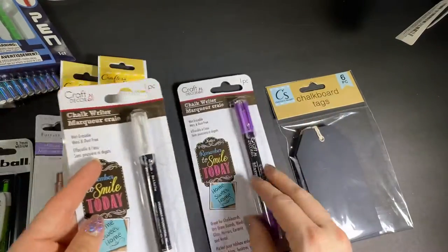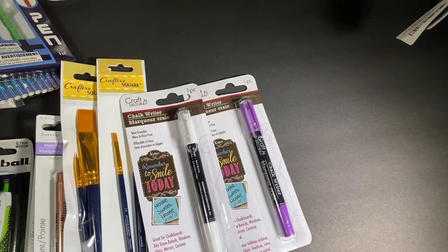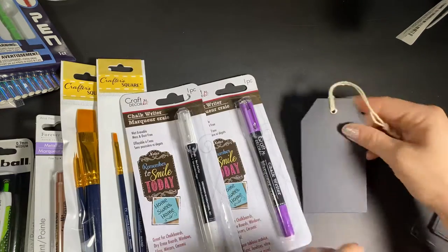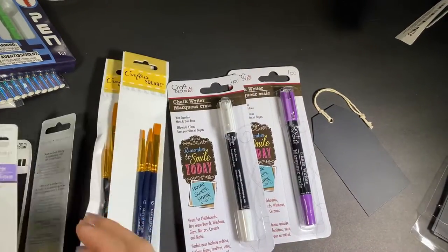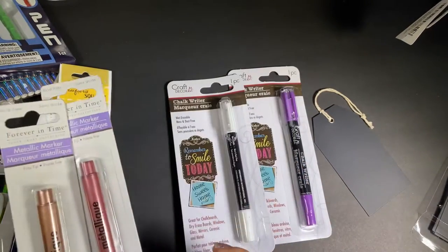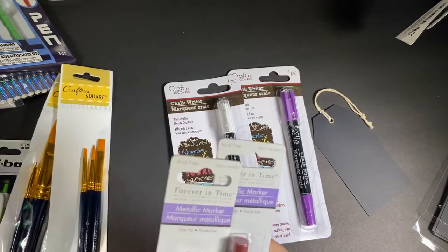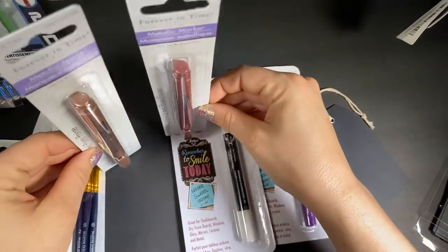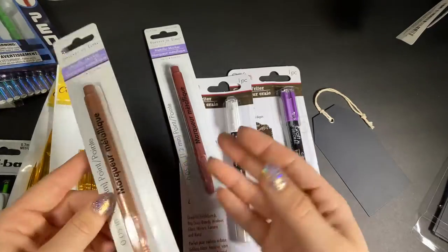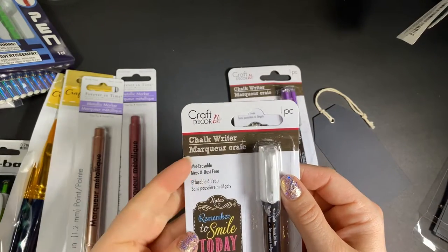To go with this, I picked up some chalk writers — I got white and purple — and I'm going to try them out on the tags. Let's just try them out now. Then I also found these metallic markers by Craft Decor, which is a newer brand to Dollar Tree. These are fine-tip and they're packaged upside down, so when they're hanging on the shelf they're already hanging upside down and should immediately work. The chalk markers say wet-erasable, mess and dust free.